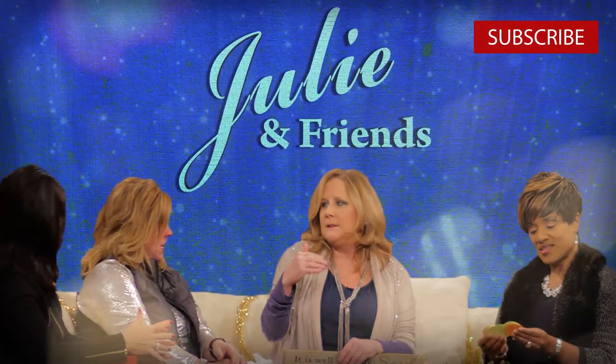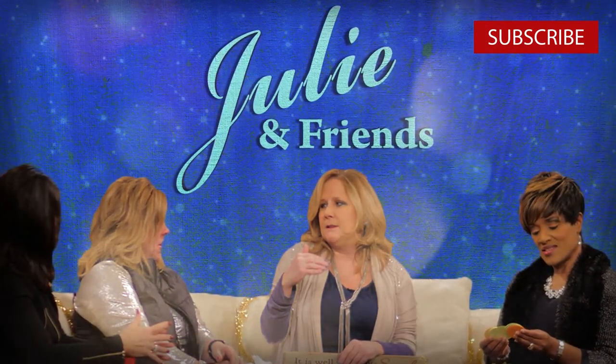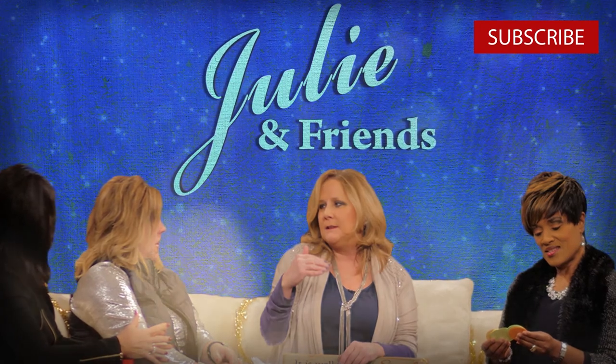If you liked what you saw, make sure to comment and like below, and hit that subscribe button for more content uploaded weekly.